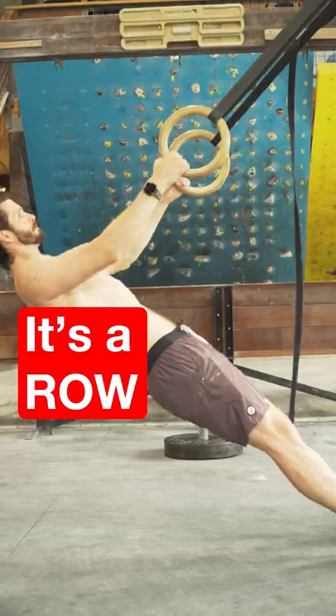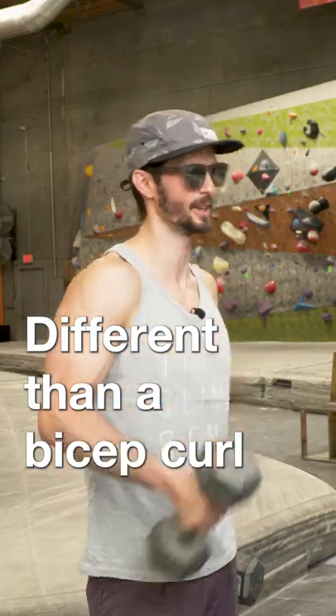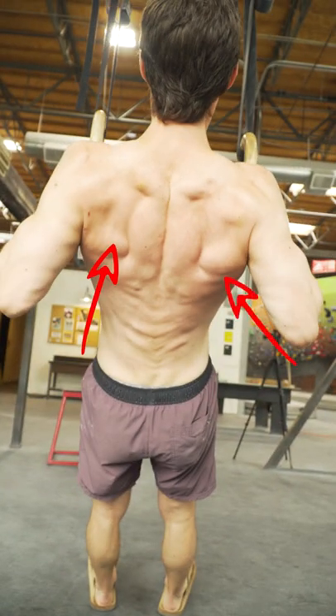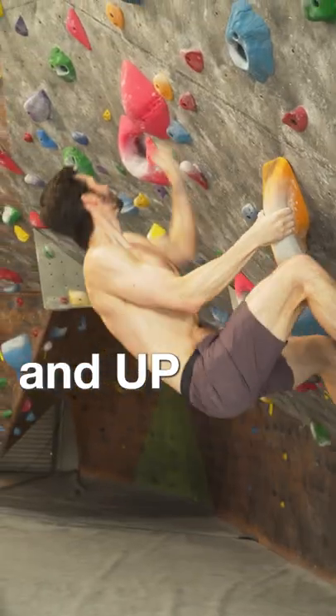Climbers always want to do pull-ups, but we often forget about rows. Not to be confused with a bicep curl, the row is primarily facilitated by your back and shoulders. This is quite different from a pull-up, and it's something a lot of climbers don't train. But you can see how important it is for pulling you into and up the wall.